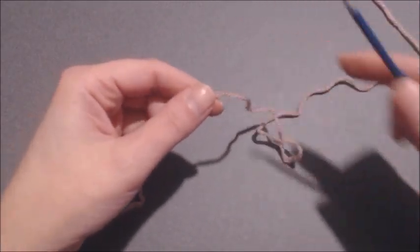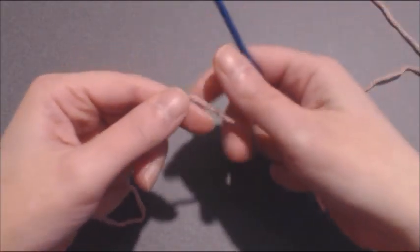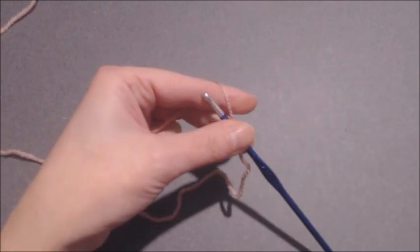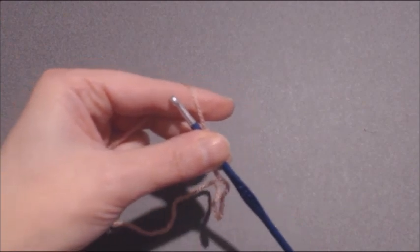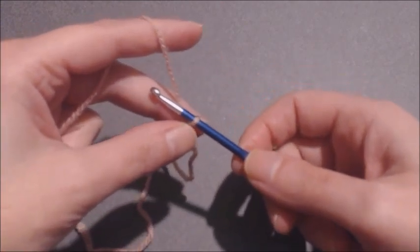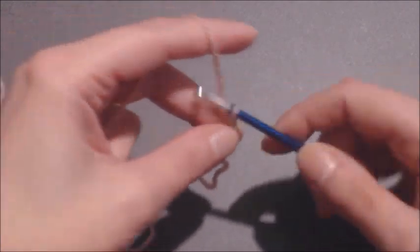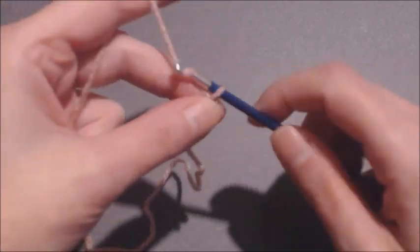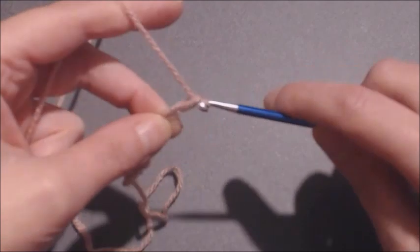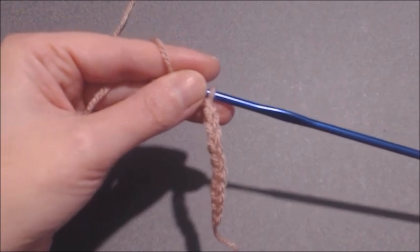We are now ready to proceed. We are going to start by doing a chain of 76, beginning with your slipknot. I'll count the first 10: 1, 2, 3, 4, 5, 6, 7, 8, 9, 10. There is very little point in me doing the whole chain in front of you, so I am going to pause and will be right back.